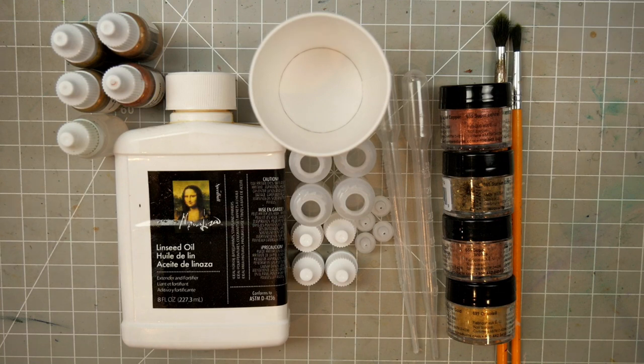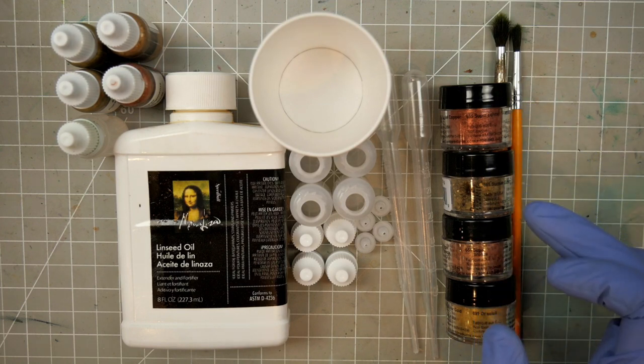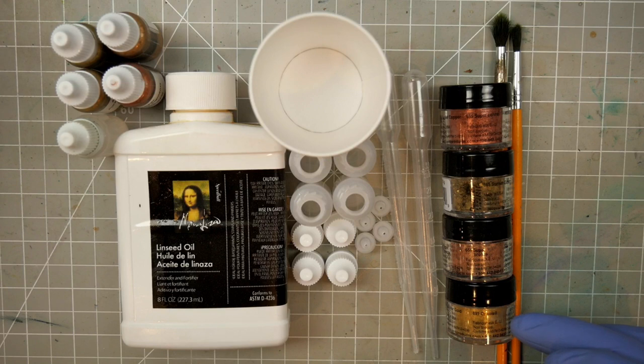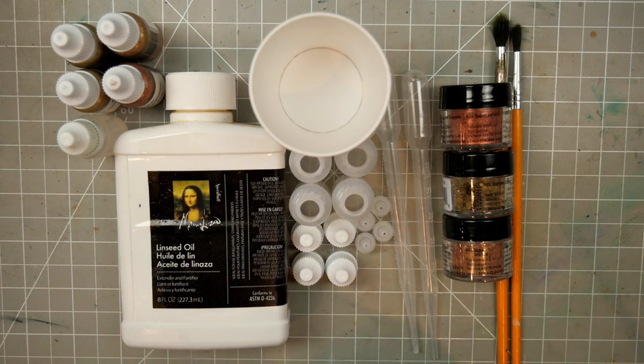So let's get started. I have out four pigments from this Pearl X line: Super Copper, Sunset Gold, Super Bronze, and Solar Gold. I chose these as they closely resemble some common warm metallic acrylic paints that you might be familiar with. Like all pigment powders, we can dust and fix these to our minis, but also, like all pigment powders, we can make our own paints out of them with just a bit of oil.